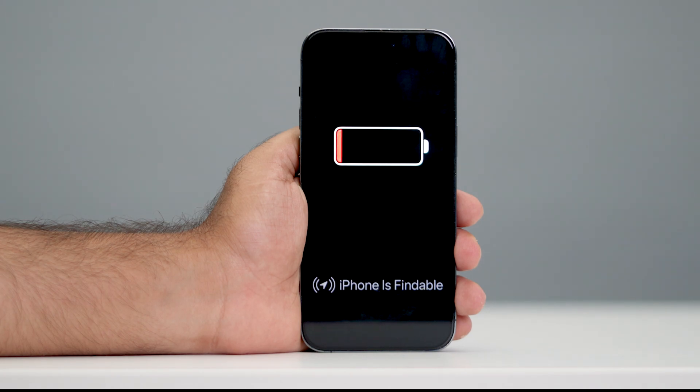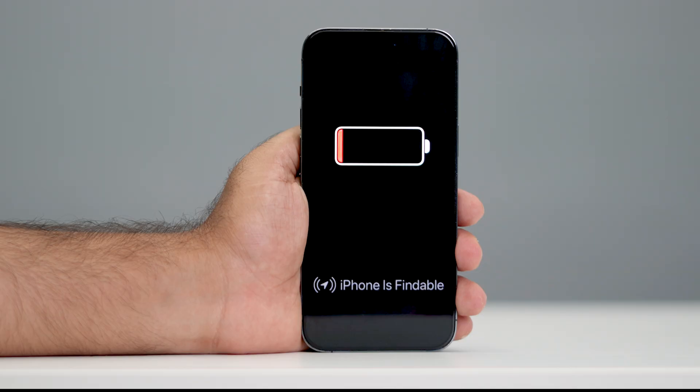Hey everyone, welcome back to another video. In this video, I'm going to talk about how to fix iPhone is findable and won't turn on, and how we can fix it. Some users just get into this trouble and they're really having a headache on how to fix it.